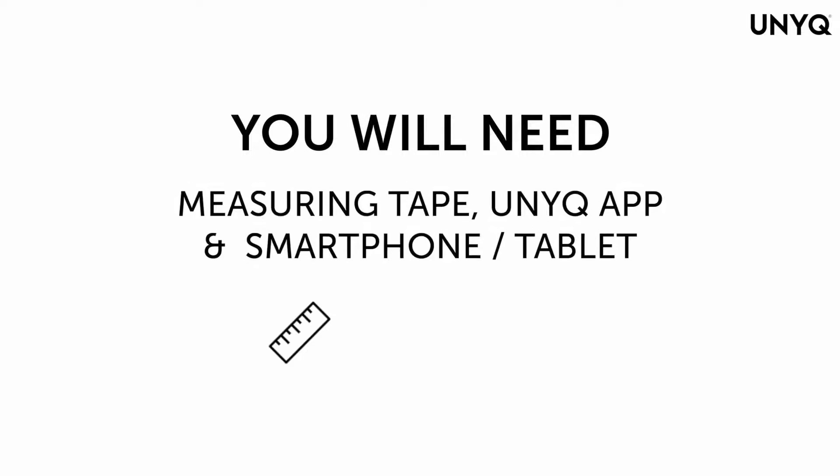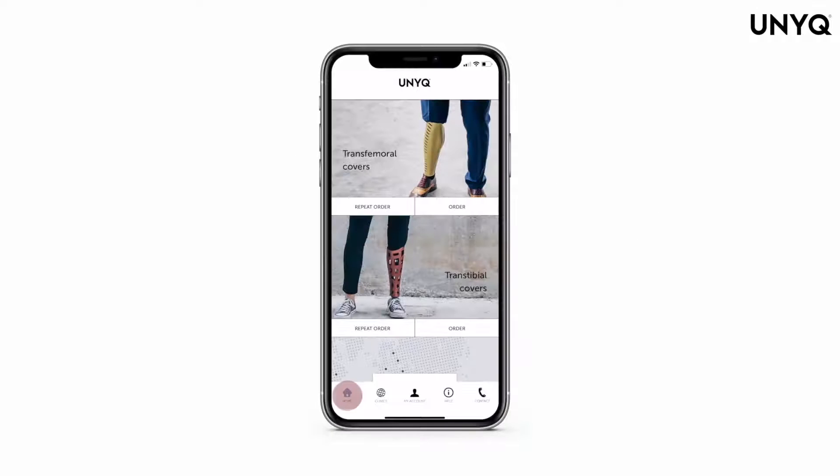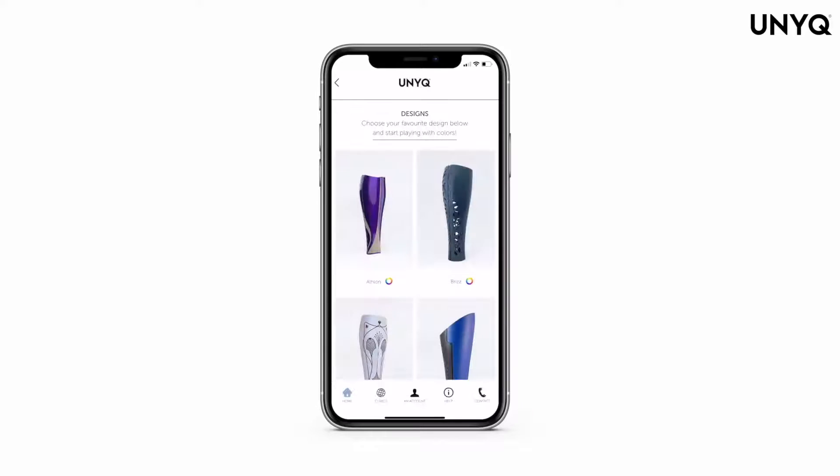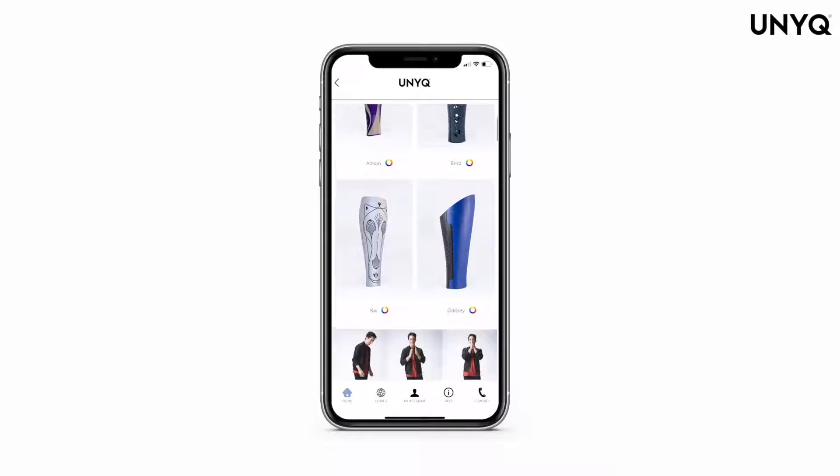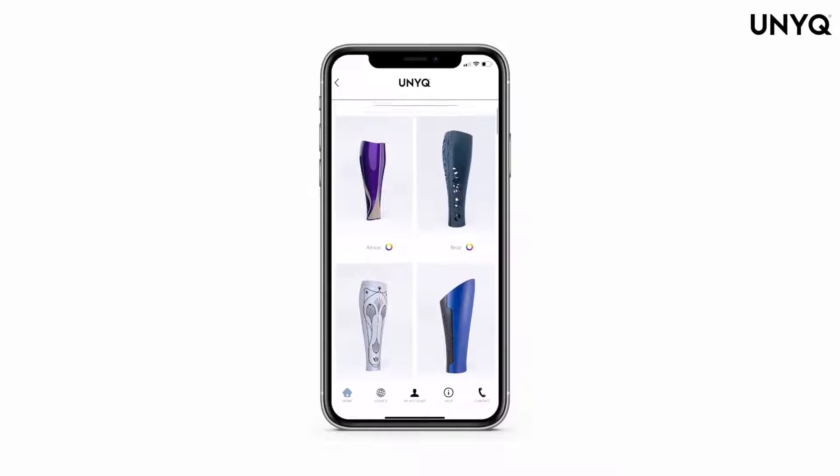You will need a measuring tape, the Unique app, and a smartphone or tablet. Select the home button and press order. Help the patient choose a design from our catalog.